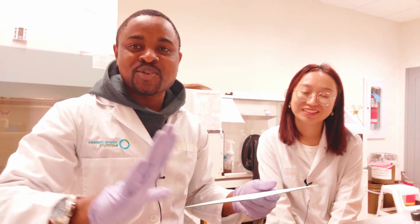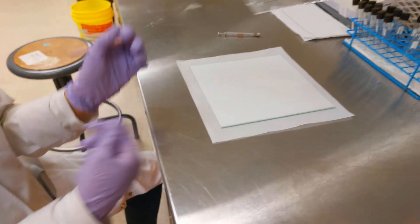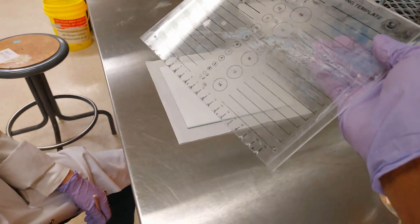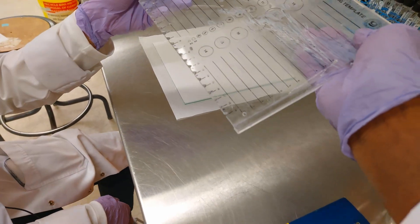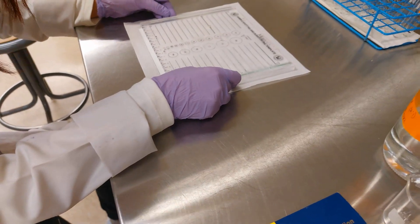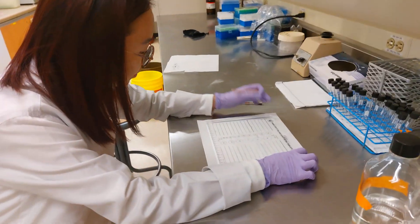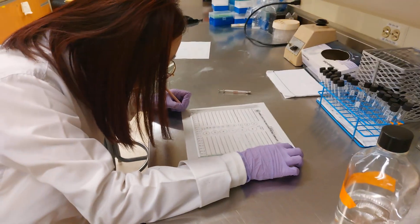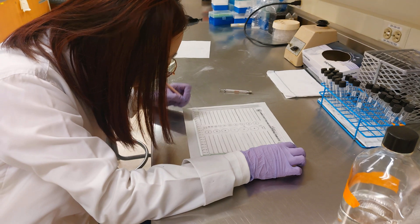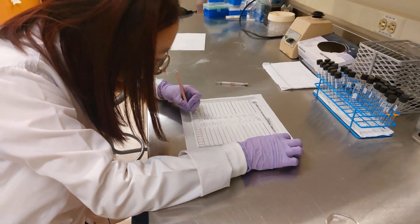She's going to put the lines and then do the spotting. We have a glass or plastic panel to use for the demarcations, because we need equal lines across the plate. One plate can take three samples, and we are doing three samples today. She can start drawing the lines — put the line at the bottom, and then put a line at the top as well.